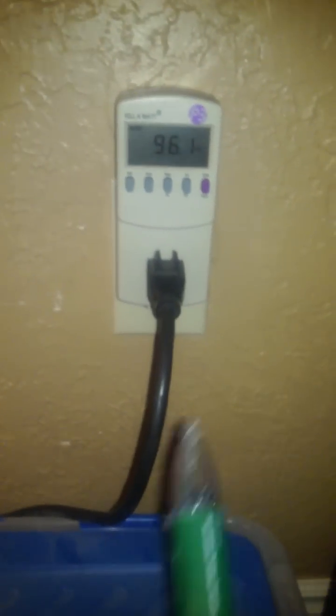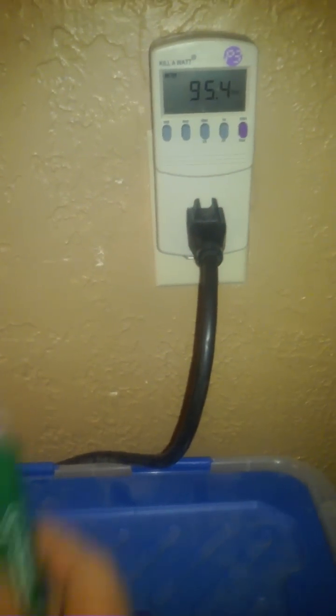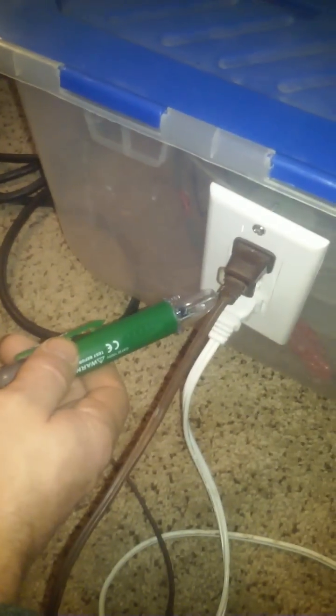Hi guys. Okay, just in case there are any questions — we have this going on right now. This would be the positive side and this would be the negative side. Positive. Negative. Same down here — positive, negative, positive. So it's wired correctly. Yes, we can open it inside and do the same.